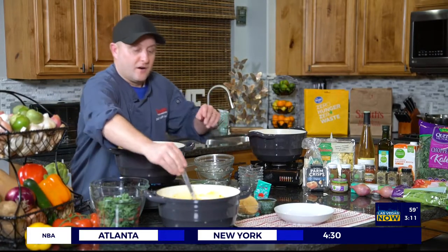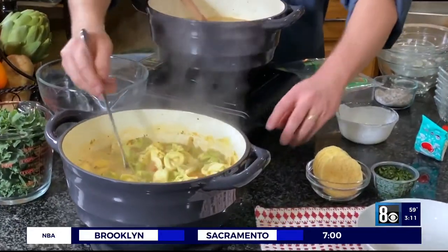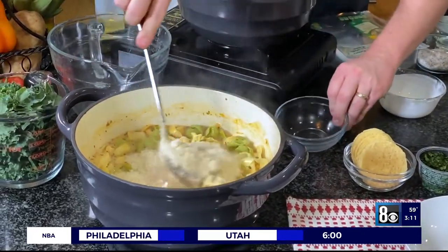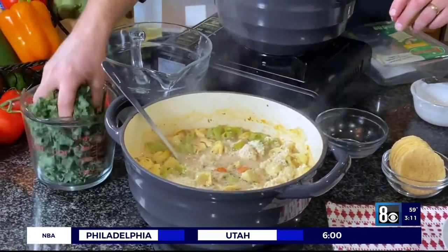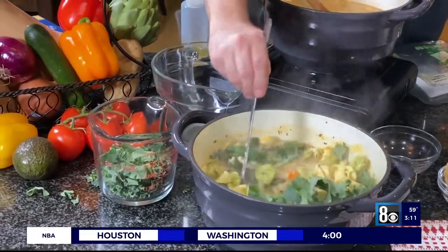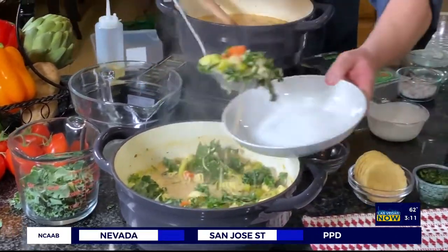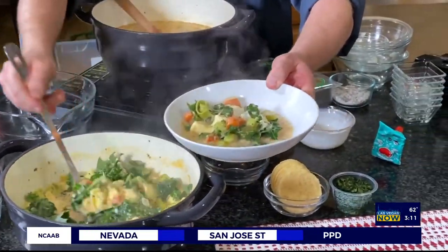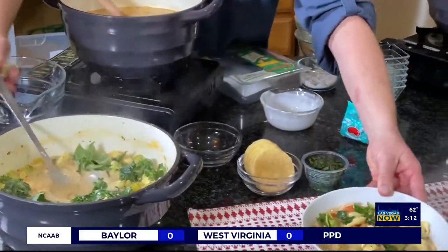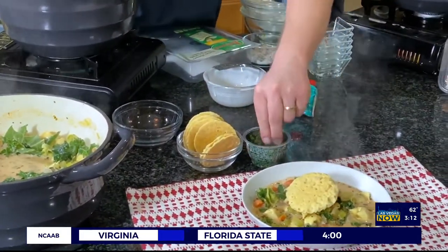Look at all those colors — we're going to add a little bit more fun to it. We've got some parmesan cheese that I'm going to add, and then some kale. The kale doesn't need to cook; it will just wilt right down. Once you get that all in there, it's ready to serve — it looks beautiful, a lot of colors. Let's get it in a bowl. I like to garnish this with something crispy, and these parmesan crisps are perfect for that. Then some parsley to finish.